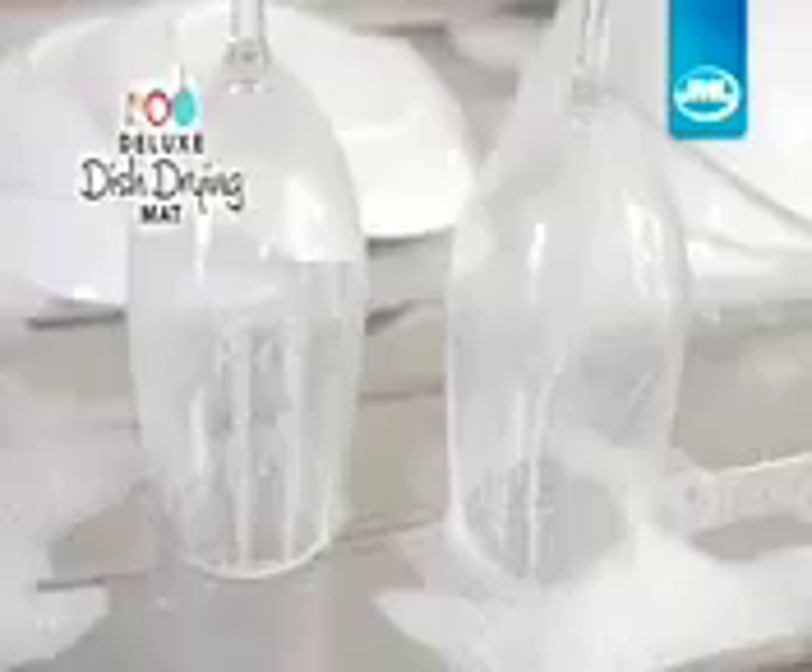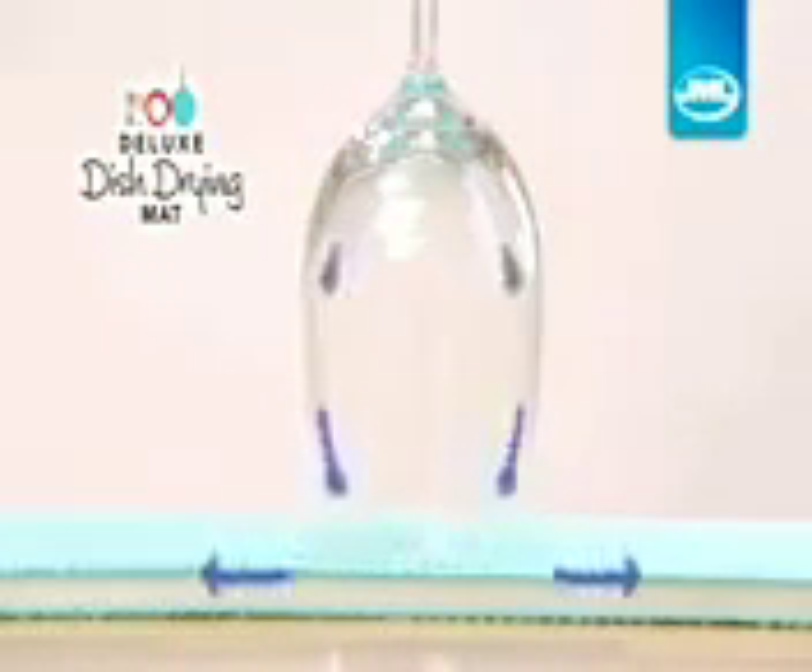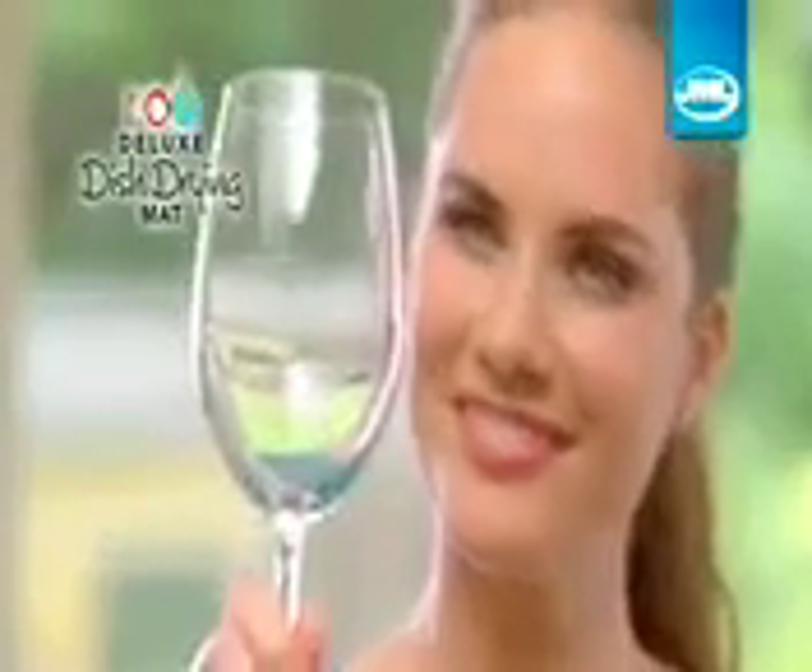Don't you hate it when your best glasses dry like this? The Deluxe Dish Drying Mat reduces condensation by drawing away water that can leave stains, giving you hygienic, crystal-clear results every time.